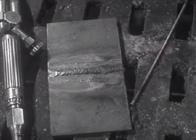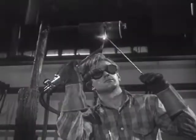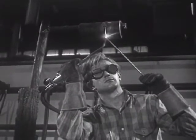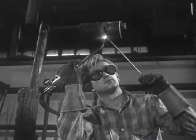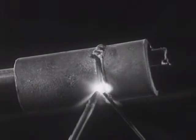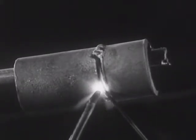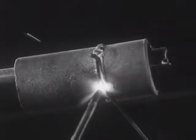The easiest welding position is where the work can be laid out flat. However, when overhead or vertical welds are made, the temperature of the metal must be controlled very carefully. For if it is too high, the weld may sag or drop out. The first-class welding operator must be able to weld work in any position, and he must be able to weld all materials.